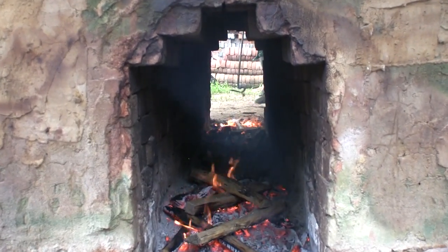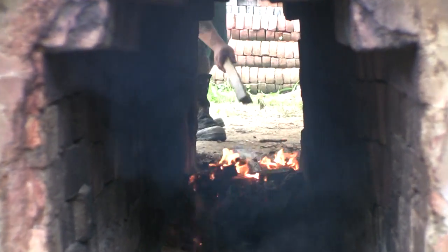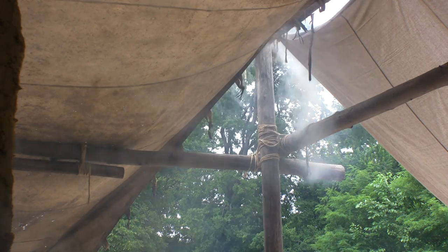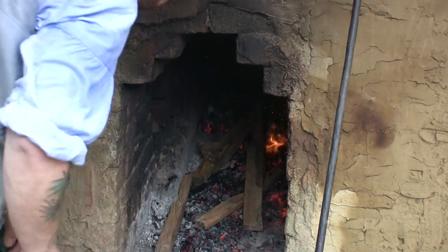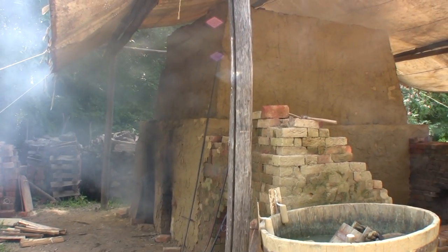The bricks are essentially stacked in a solid pile. We leave just the space of your finger between the bricks throughout the whole stack so the heat has channels and ways to flow through the stack until it comes out the top. We surround that on the outside first with a layer of previously fired bricks to help keep the heat in, and then over that we apply a layer of mud or clay that gets into the gaps and spaces to seal it all up.